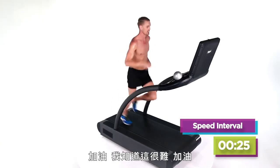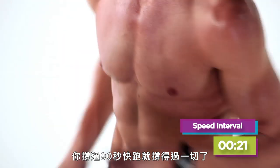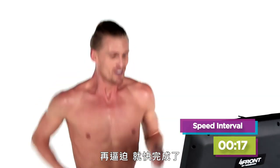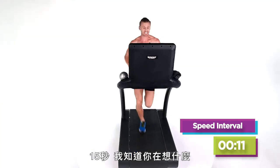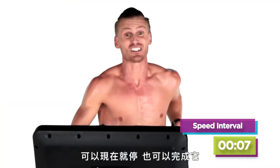Come on — I know how hard this is. You can handle a 90-second fast run. You can do anything, guys. Drive. Almost there. Don't even think about stepping off — 15 seconds. I can read your minds: 'I can step off now.' Or you can finish it. Seven seconds.